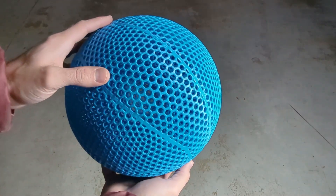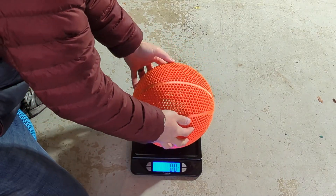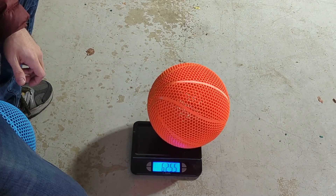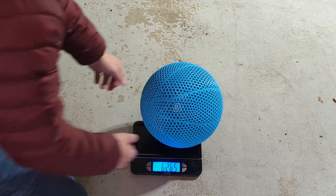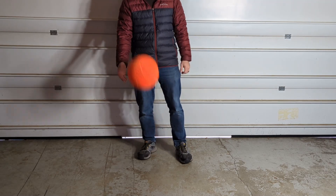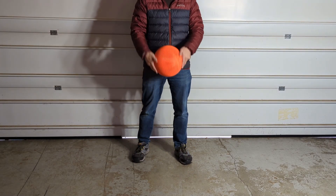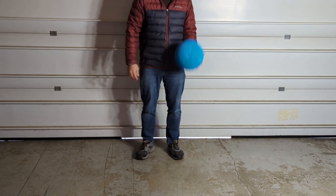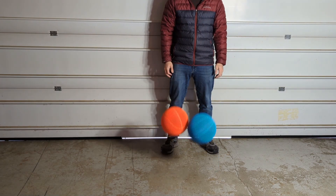After both basketballs were cleaned up it was time to weigh and test them. The BQ model with PLA HR filament came in at about 625.5 grams and my model came in at 626.5 grams — only a 1-gram difference. The BQ model had a good-feeling bounce and didn't require much effort to get the ball pretty high, which was promising. After bouncing my model I really couldn't tell any bounce difference between the two.